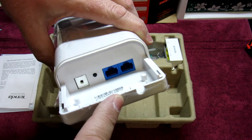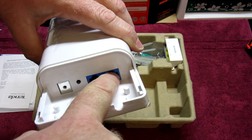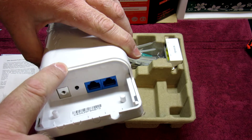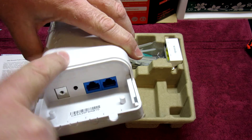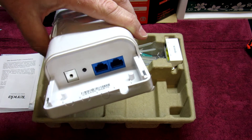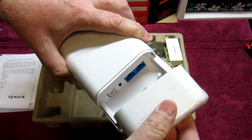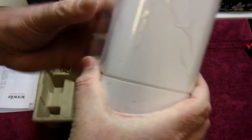So if you're using this as an AP, your WAN port will be where you're going in and the device will act as an access point. If you're using it as a router, the WAN port comes in and then you can use the LAN port down to your switch or whatever you want to do to build your network. It's quite a simple setup.